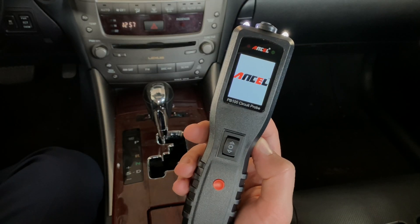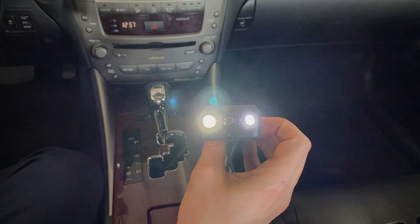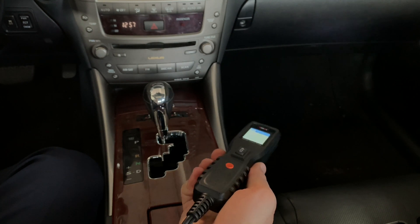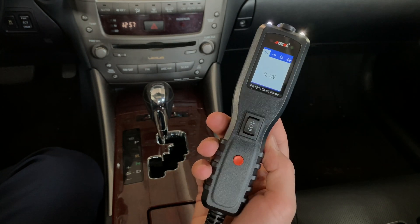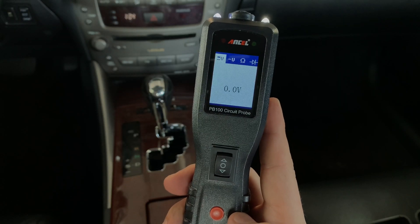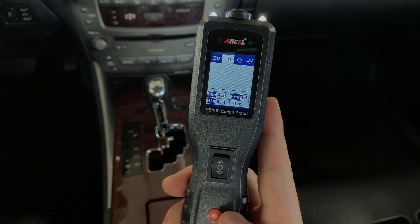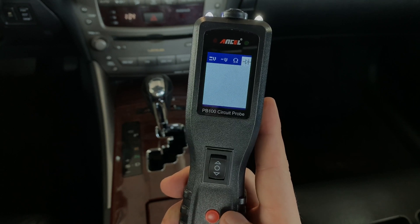As you can tell, this tool looks very nice and it also feels pretty solid. When you power up the circuit tester, there are two LED lights on top that automatically turn on. This could be a very useful feature when working in darker spaces, such as a fuse box under the steering wheel, without having to use a flashlight. This tool has four different test modes: DC voltage, AC voltage, resistance, and diode.